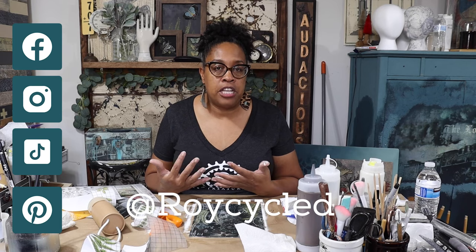You can find me on multiple platforms — Instagram, Facebook, TikTok, and Pinterest — it's Recycled everywhere. Thank you so much, have a blessed day, and hopefully you'll share your projects. Bye!